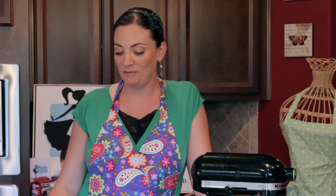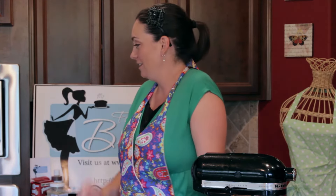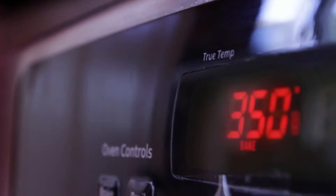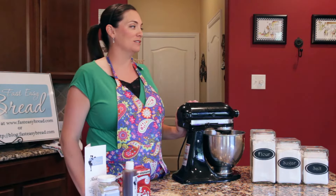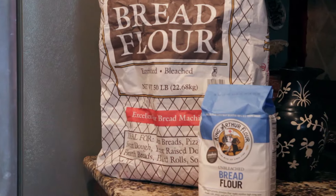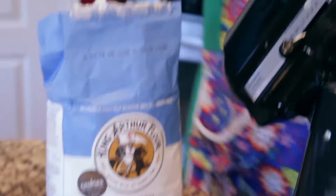This kit will make 22 batches of dough that you can turn into 44 loaves of bread, 44 pizzas, cinnamon rolls for everyone. We are going to show you the basic bread dough, and we need to preheat the oven to 350 and get started. Now we're going to mix the dry ingredients. The first dry ingredient to pay special attention to is bread flour — my favorite is King Arthur bread flour — and it's five cups.